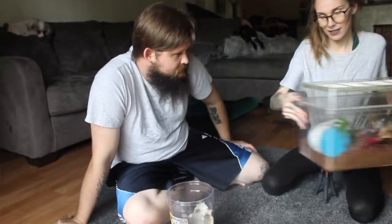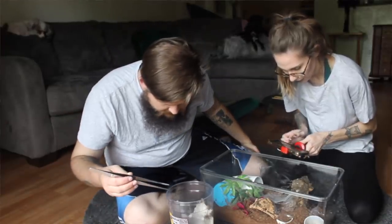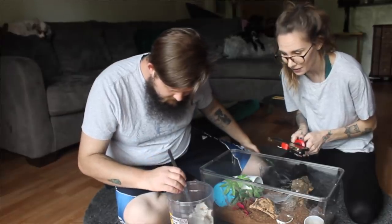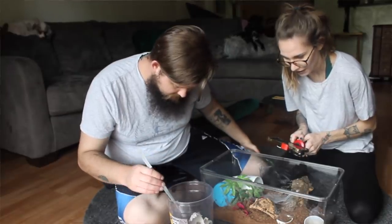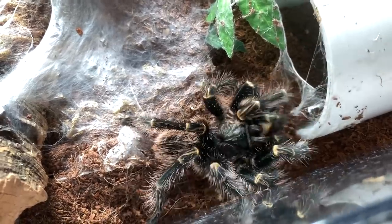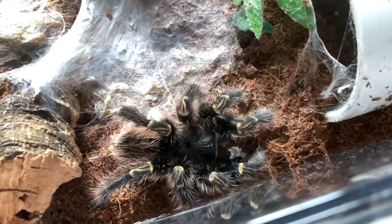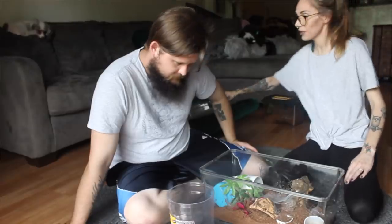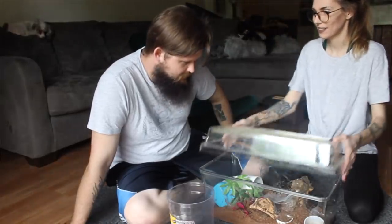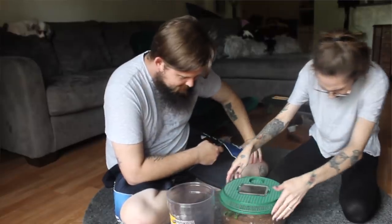This one is my mature male Grammostola pulchripes. He is the one that we will be breeding with my female Pikachu, who was in my other video. So definitely get him a big cricket — you can actually give him another one then. So far it's going pretty good. What do you think? It's easy.